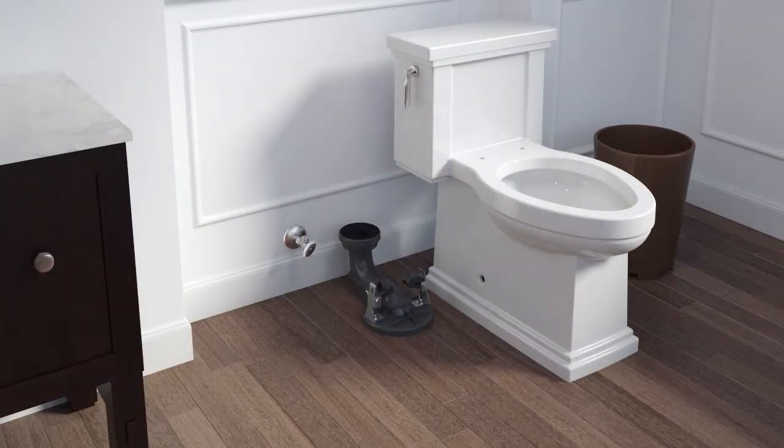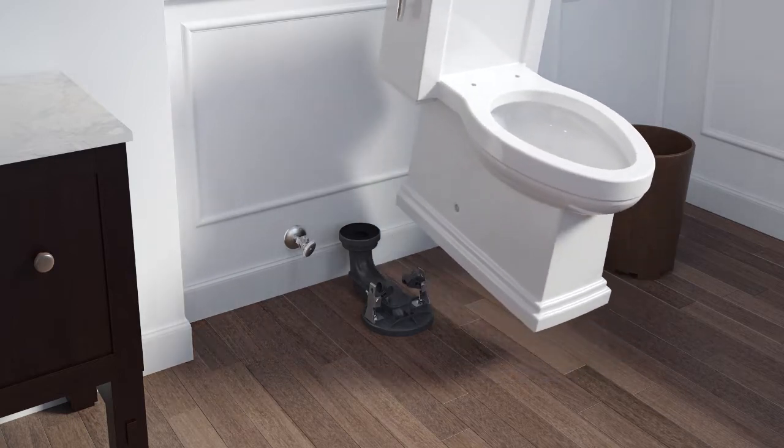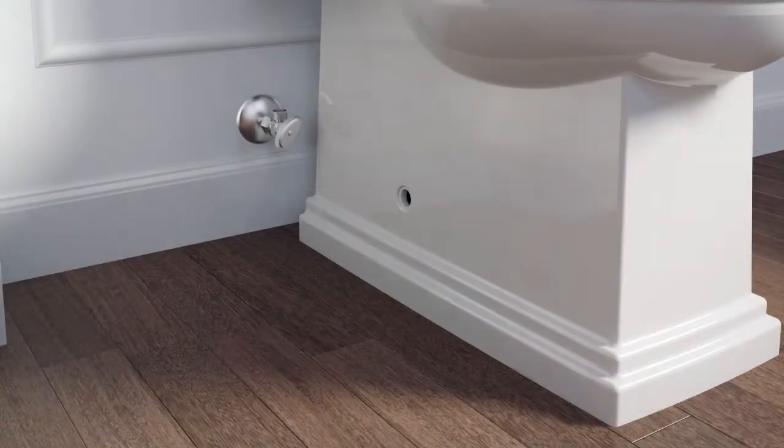Your toilet may appear different than the one shown in this video. The installation instructions still apply. Carefully lift the toilet into position and slowly lower it into place over the trapway and brackets.